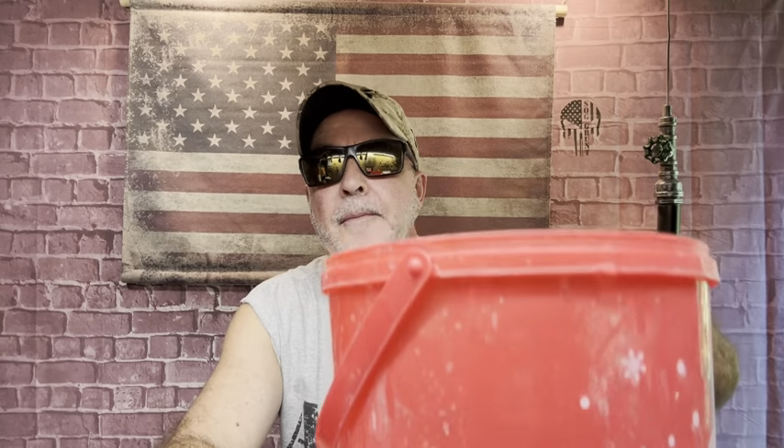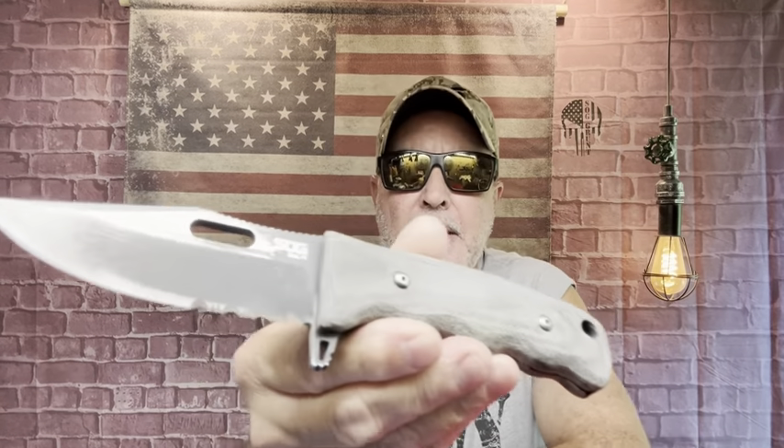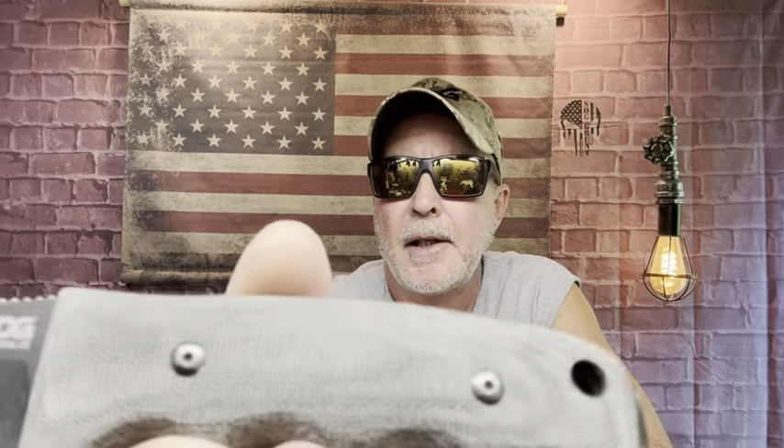I've got a bucket of water right here — this is my Seal FX and it gets wet all the time. I'm going to throw it wet — I've done that before. This stuff dries real fast too. I'm dipping it into the water — and for work I prefer the linen canvas micarta.